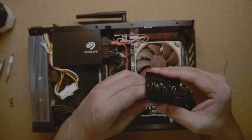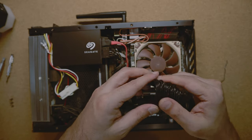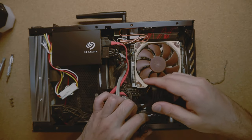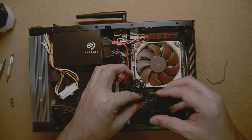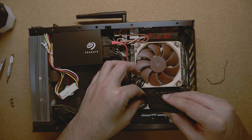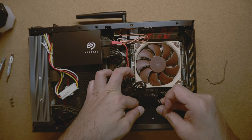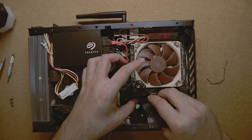First you just have to install it inside the motherboard and then install it inside the power supply connector. I tried connecting both of them together but that didn't work.